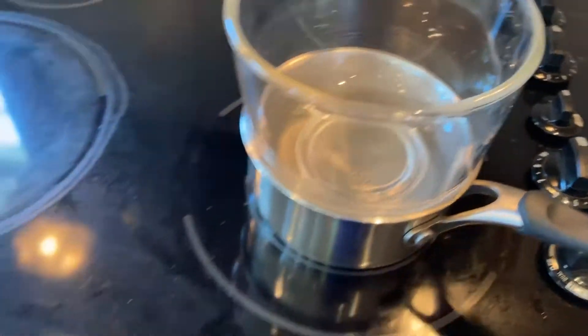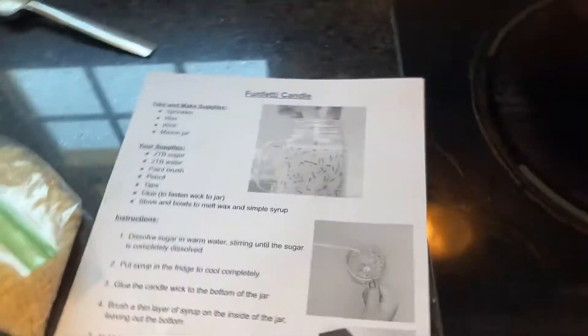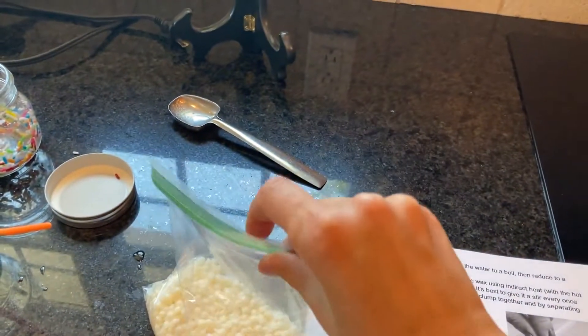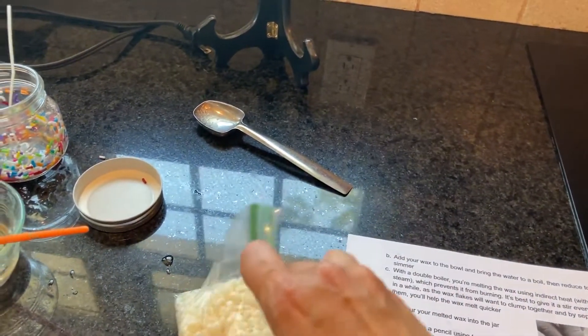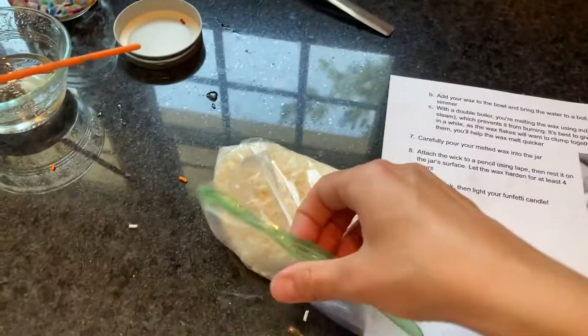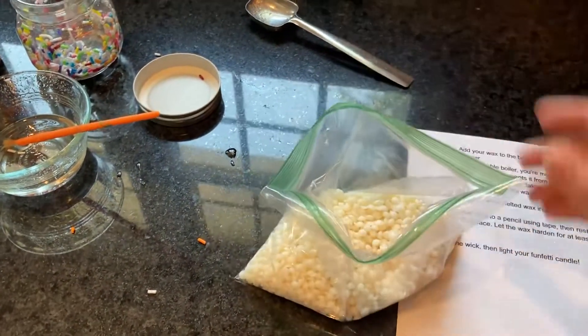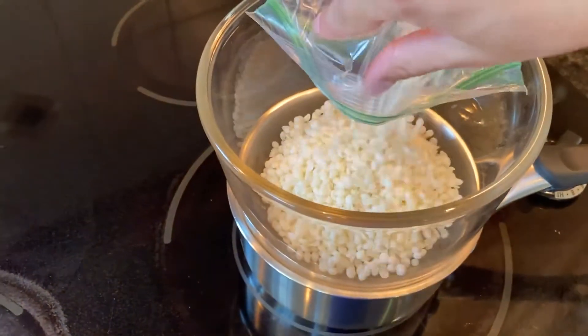These instructions are also right here, so we're gonna pull that over. It says add your wax to the bowl and bring to a boil, so we better add our wax. Oops, probably should have opened that before I started — that's okay. There we go, we're gonna just pour that in here.